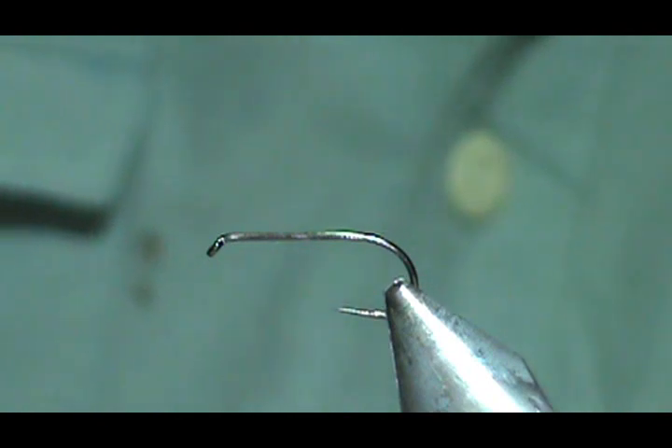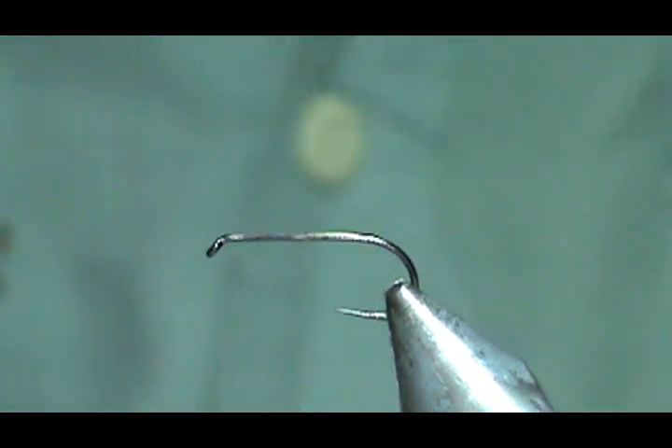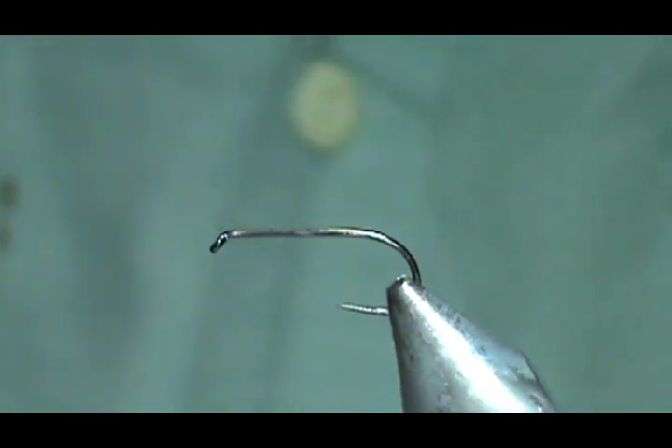Welcome back to another edition of Fly Tying with Jim Masura. Today I'm going to tie a semi-realistic Sulfur Dry Fly.